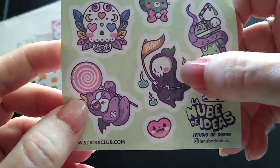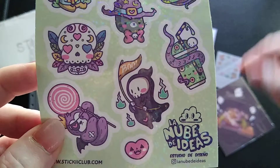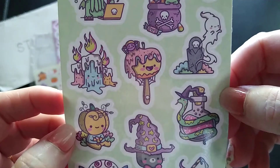And then I have this one from Fat Fat Factory — that's a fun name. This design also connects to the stamp we saw earlier. These are just so cute and adorable.